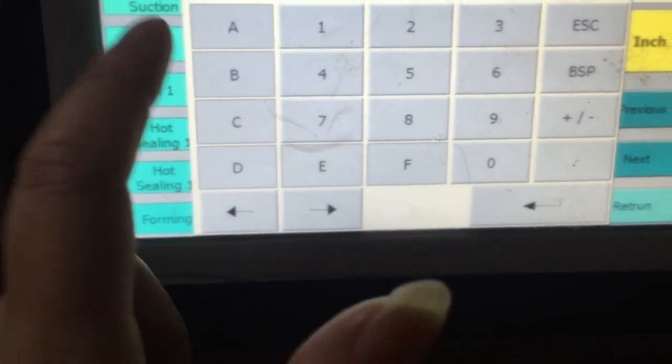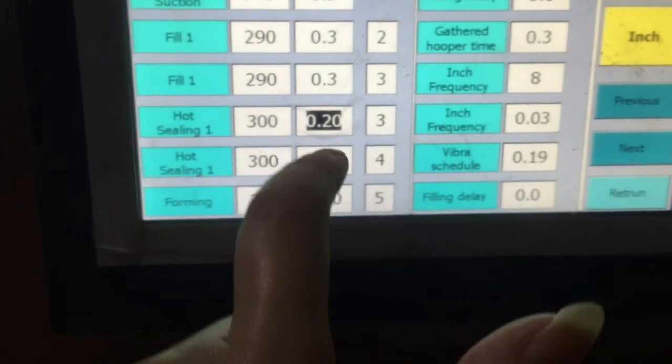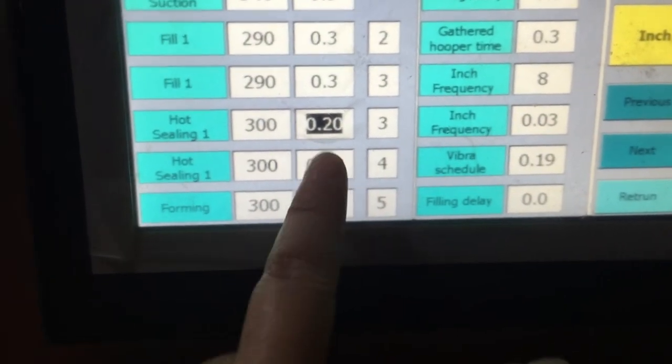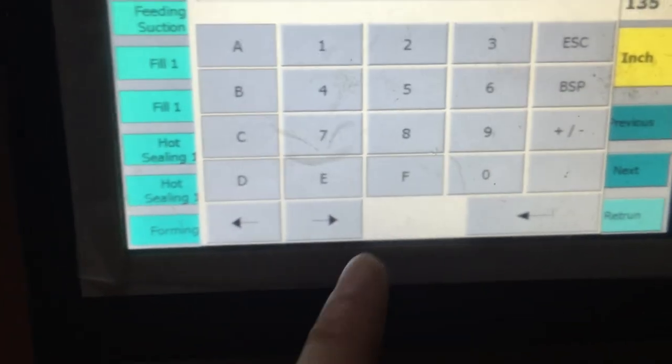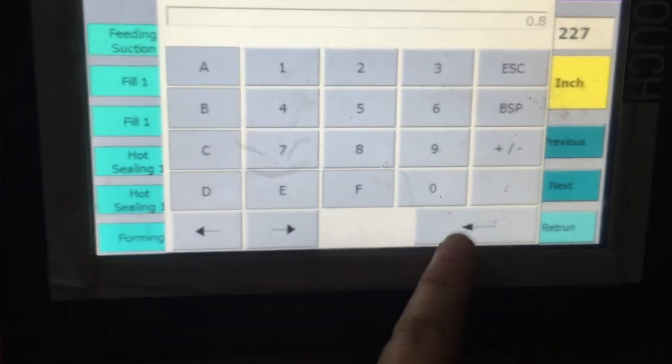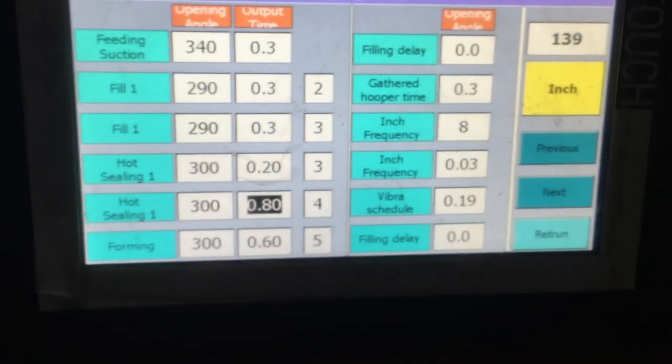For example, if you want hot silly zero point two, then you get it. If you want zero point eight, it means the bag is the most difficult. So this is for a young silly.